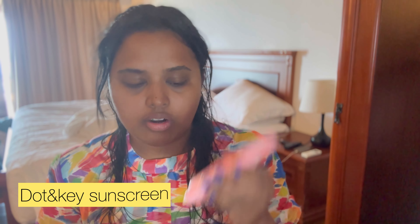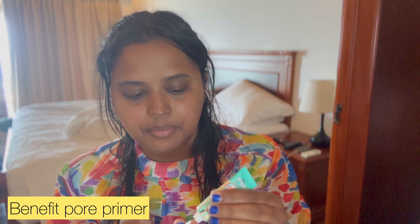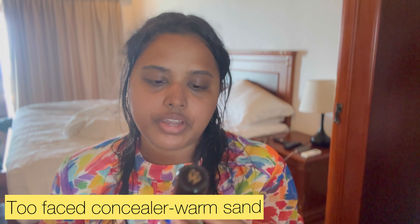Sunscreen is very important — this one is from Dot and Key. It has a slightly sticky feeling, so I am going to apply a nice sunscreen all over the face. Then I am going to apply a light-up primer — a pore-fessional primer. Then I'll apply the concealer — Born This Way Too Faced Concealer.